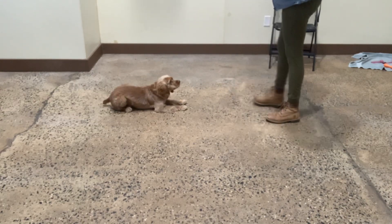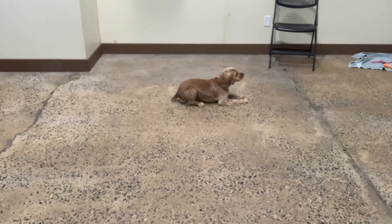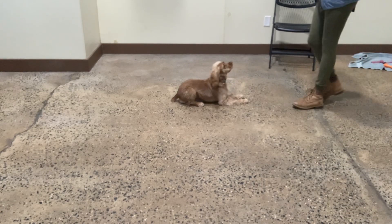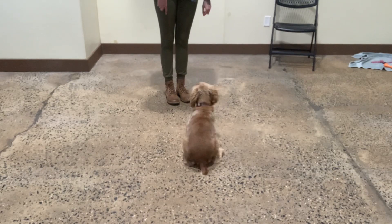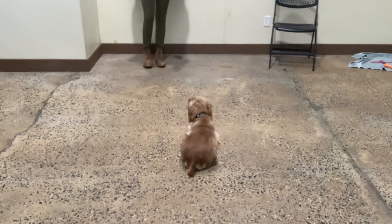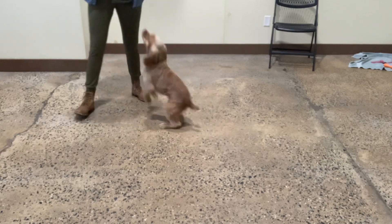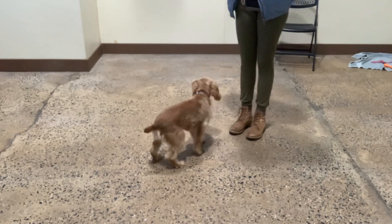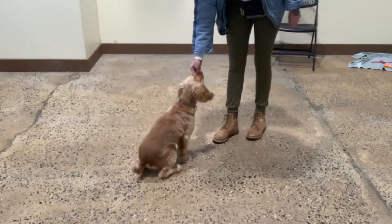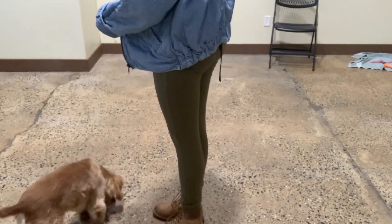Down. Stay. Down. Stay. Yes. Great. Good boy, Brady. Ignore the jumping. Down. Stay. Yes. Great. Good. Ignore the jumping. Brady. Yes. Good. Brady, focus. Yes. Good Brady. Beautiful. Ignore the jumping. Touch. Yes. Good Brady. Excellent. Good one.